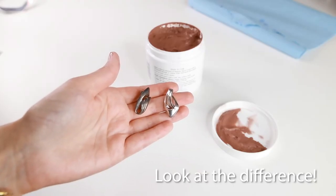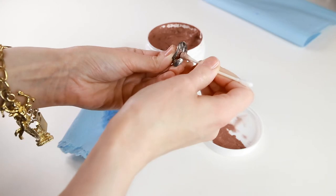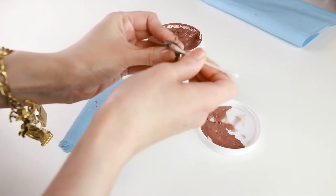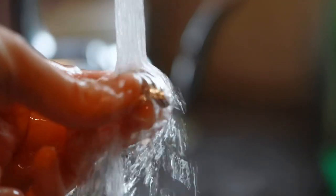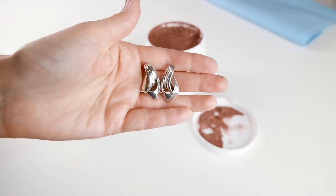Here is a clip-on earring I cleaned earlier. I'm going to show you how to clean small and intricate pieces. To get into small areas of the piece, use a Q-tip with the cleaner. And don't forget to rinse well. Here are the finished two earrings.